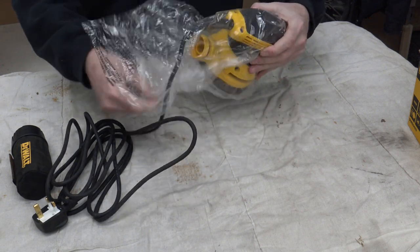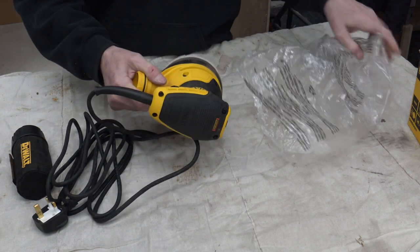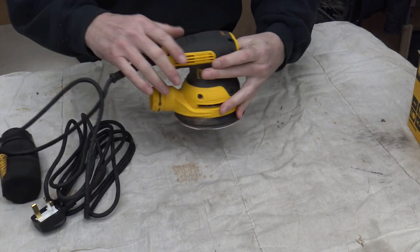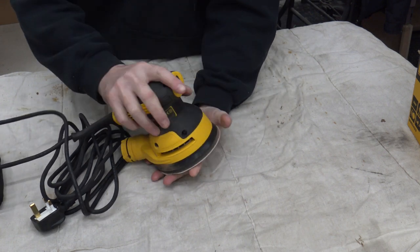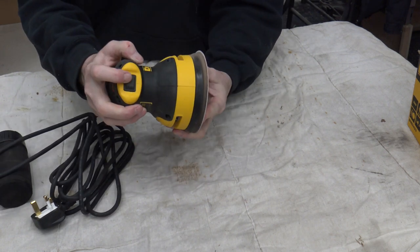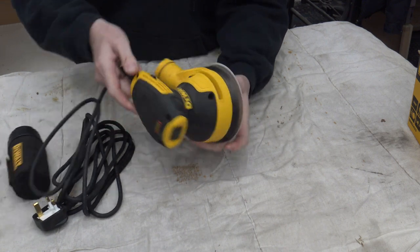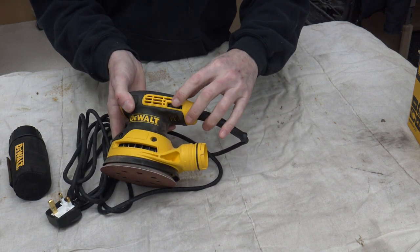I'll take it out of the bag — my son keeps it in the bag, we don't want to get any moisture on it. There we are, a nice little palm sander. It fits really nicely in your hand. There's a switch on the front for on and off, and it has a dial on here for your speed settings.